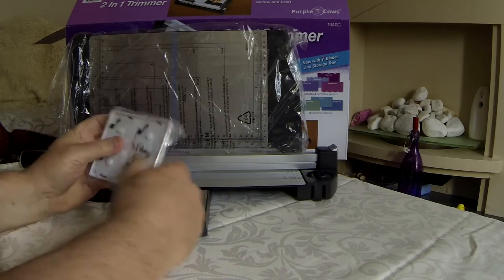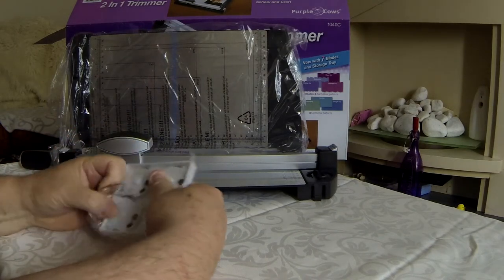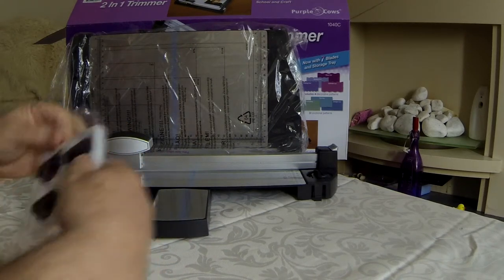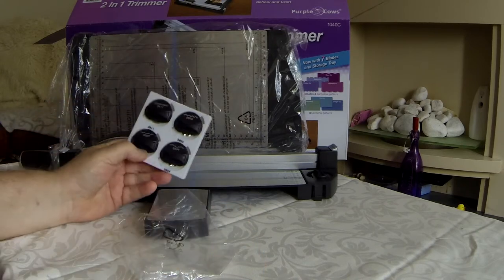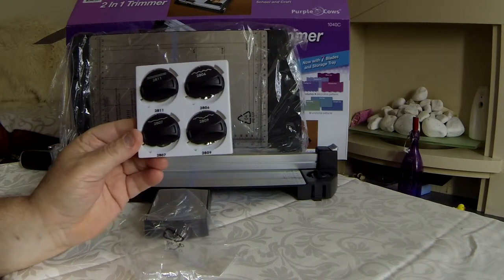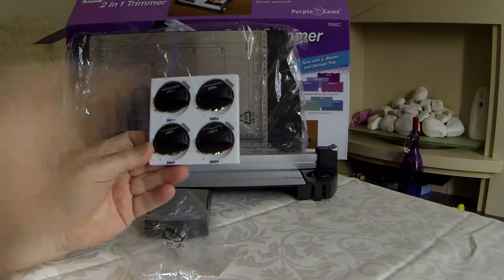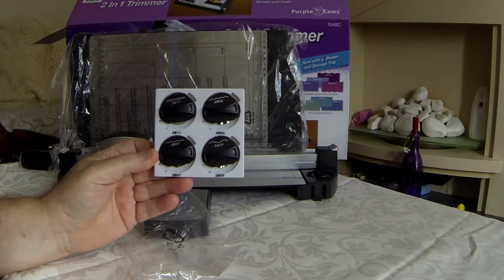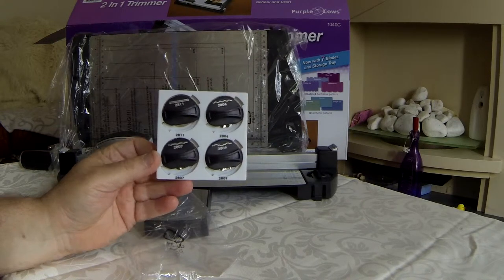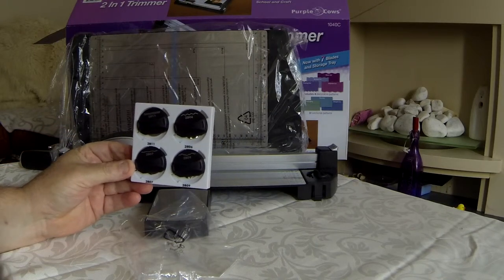These particular blades here — let me just open this up and give you an indication. I never thought Sellotape would be so strong! These, if you can see them, I'll bring it just a little bit closer for you. The edges of the blades, which you can see there, indicates the scoring or the cut that the blade will make. So there's four in there, interchangeable with the machine itself.